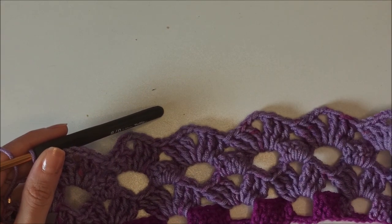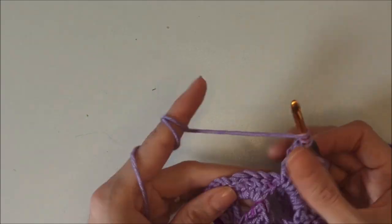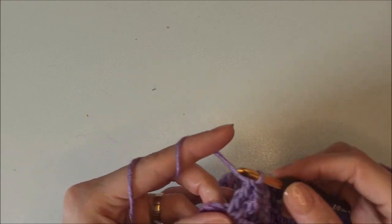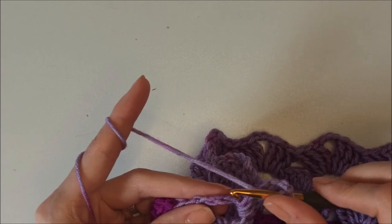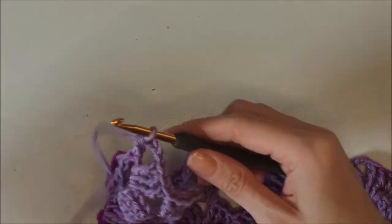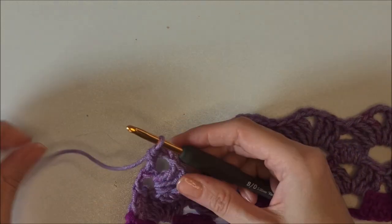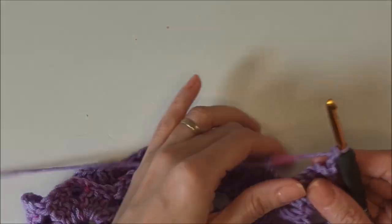I come to the end. Remember we started that row with the half of the group, so yarn over twice and insert into the last chain-three space and make three trebles: one, two, and three. Chain three, yarn over and insert into the third chain and make a double crochet to finish that row — same as the starting. We finish the pattern. We start the fifth row and we turn back to the first one. Chain three and it counts as the first double crochet.